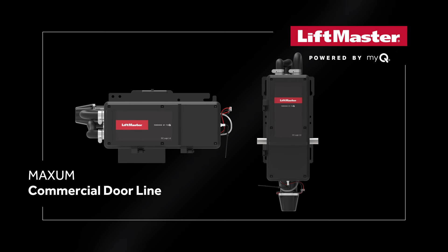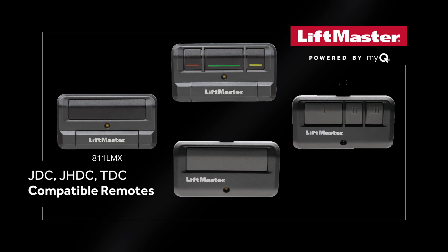When setting up the operator for the customer, you may need to program remotes for access. You can have up to 90 remotes and 30 keyless entry devices programmed. Compatible remotes include the 811LMX, 813LMX with color-coded buttons — red, green, yellow — for open, stop, and close applications, 893LMMC, and 891LMMC.